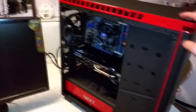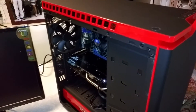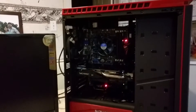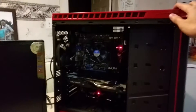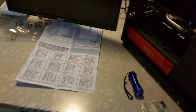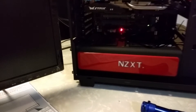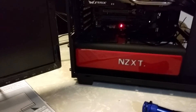The moment of truth. So anticlimactic. Balls. Trying to turn it on again. First boot — take three? Balls. What am I doing wrong? Is the motherboard fried? No, it's just not turning on. What the hell did I do?